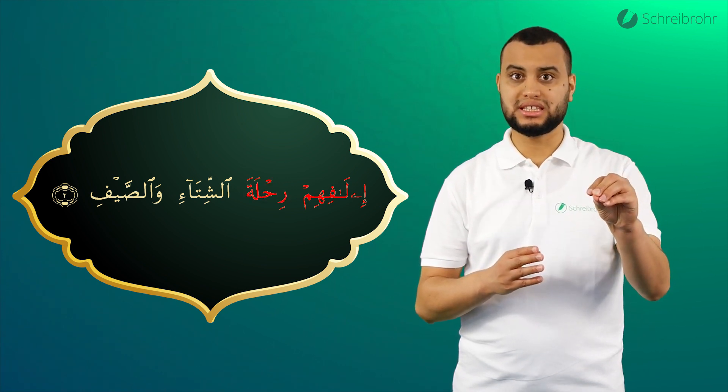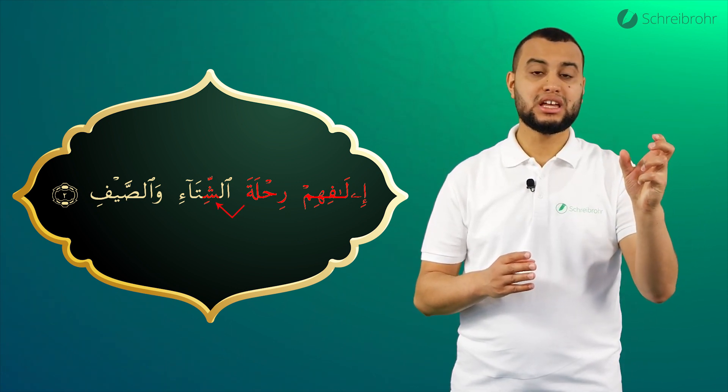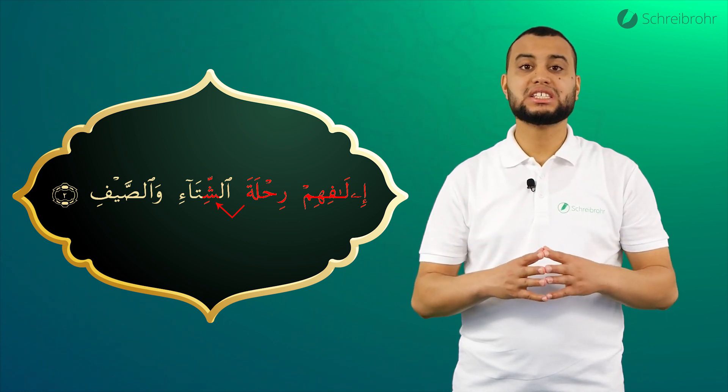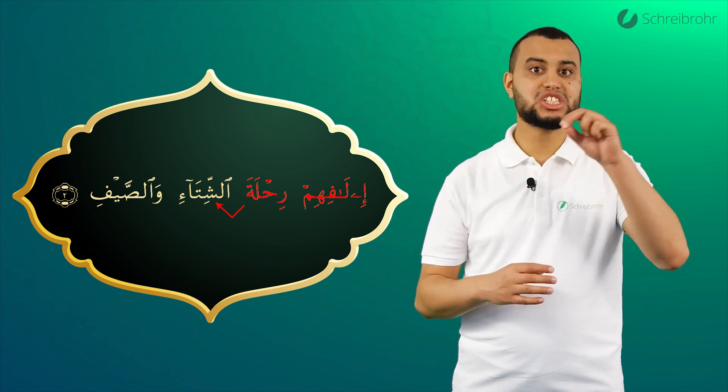Von diesem gebundenen Ta begeben wir uns direkt in das Schien, welches eine Shadda und Kasra hat. Das heißt, wir haben darauf zu achten, dass der Ton des Schienes sich im gesamten Mund verbreitet: Ta, Si, Ta, Si.